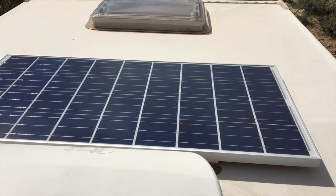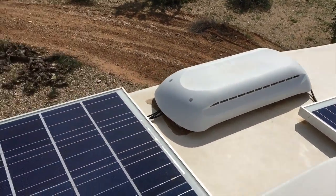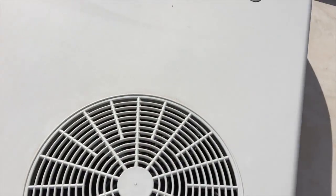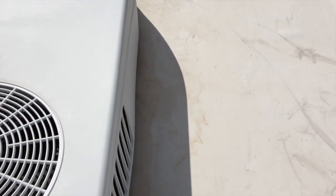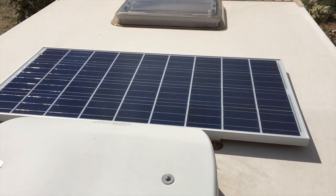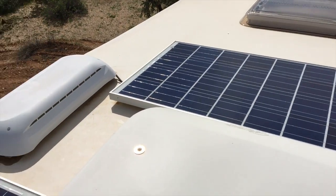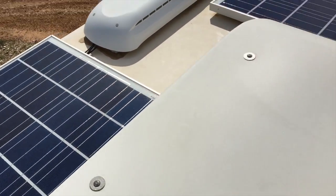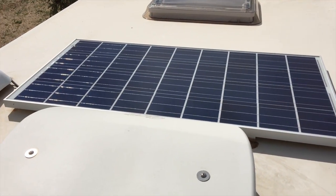It just depends on what they're rated and what you need. Monocrystalline panels are typically a little bit smaller, but that's the trade-off. As you can see, I've got two panels up here — I have room for three but didn't want to leave myself too little room to step around and perform maintenance. With the 100-watt portable panel plus these two rooftop panels, I get 340 watts total.